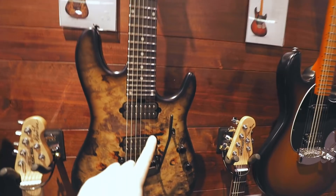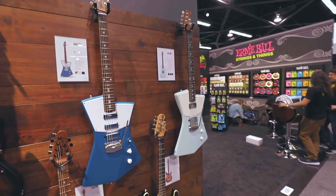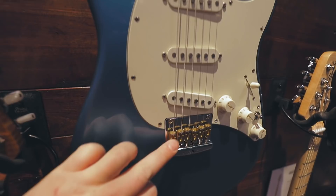These are the artist guitars. Notice: Jason Richardson's guitar, the Dustin Kensrue from Thrice — that is a lovely instrument. St. Vincent's, Steve Morse, John Petrucci — some guy named John Petrucci. Albert Lee. Brass saddles on this guy. Pretty cool.